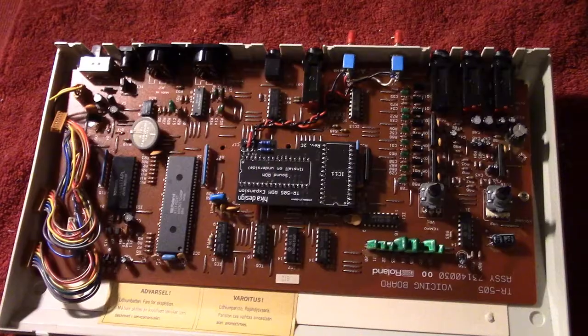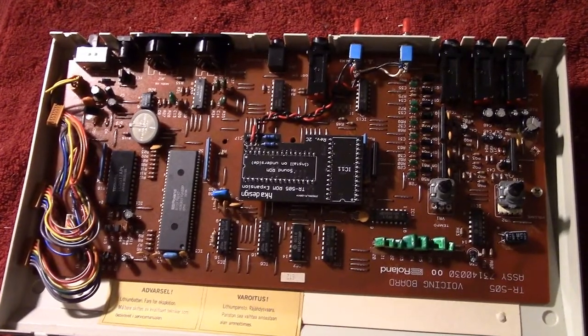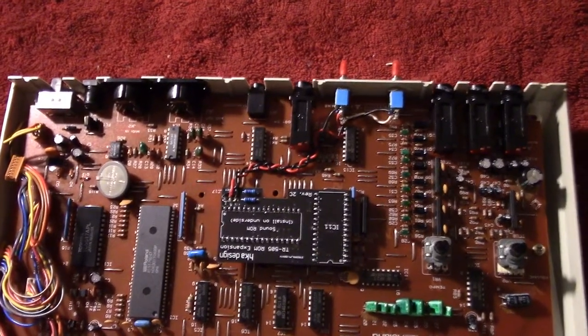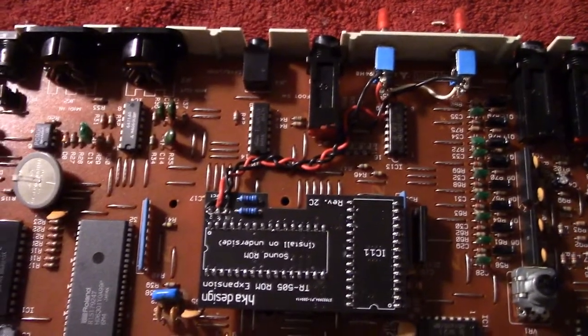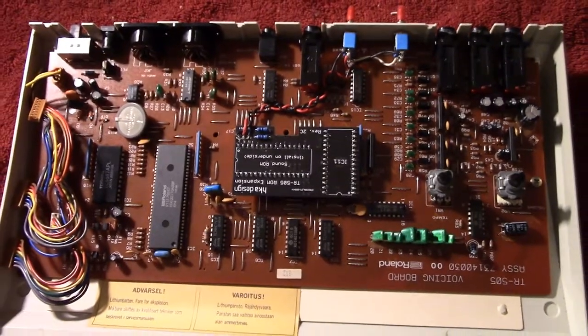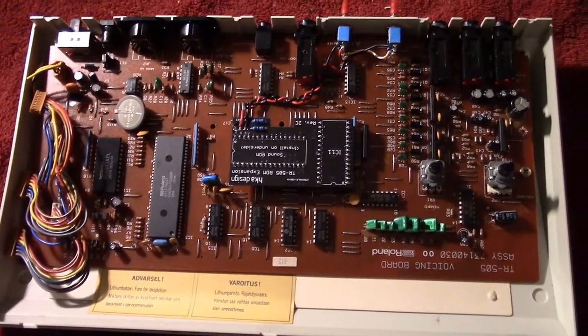And then we're done. There we are — the modification's complete, with the two switches hooked up at the back and abraded wires for the three connections onto the board. So now just to put it back together and, well, let's see if it works.